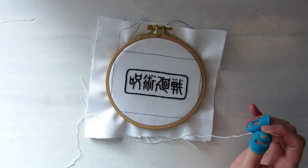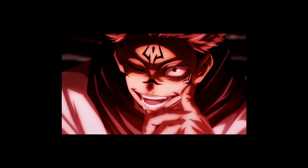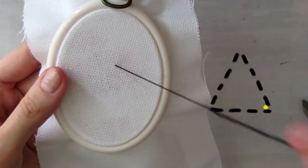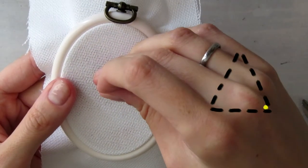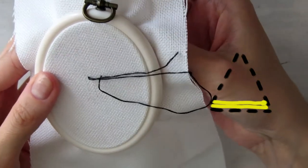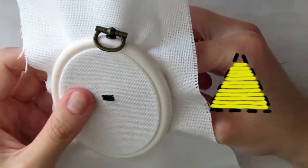Easiest part is done, people. On to filling this baby with white thread — or the color that you choose. I'm using a classic satin stitch for this. You come up from the back of the hoop and go to the next outline, just as you would while coloring in a space with crayons. Just keep in mind that you cannot go endless distances with this stitch, so better break it up into sections.